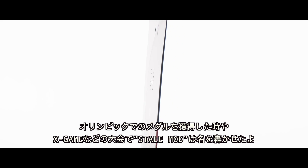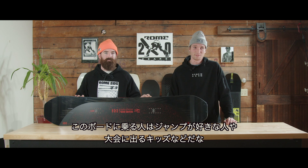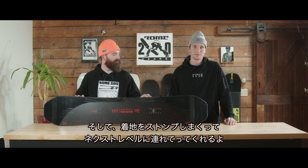This board has won medals in the Olympics, in X Games, pretty much any contest on the circuit — you name it, Stale Mod's gotten them there. So anybody who's riding this is going to be a jump charger contest kid. It's going to take them to the next level and stomp deep landings.